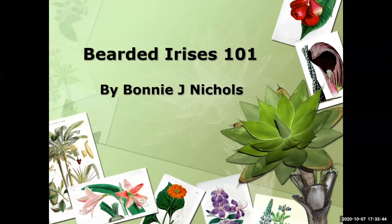We're going to talk about Bearded Irises 101. I'm Bonnie Nichols and I live in Dallas, Texas. In Dallas, we're in climate zone eight, so that tells you we get pretty warm here in the summer.